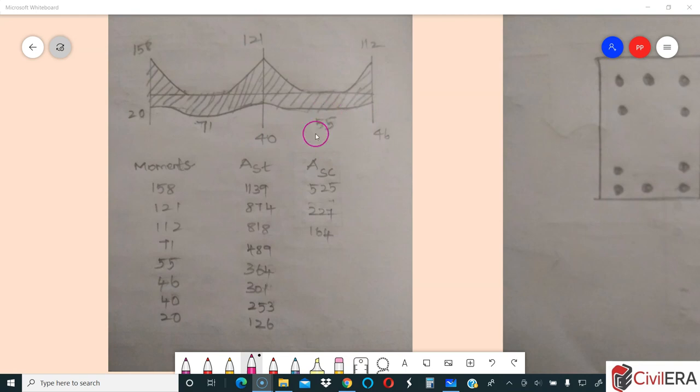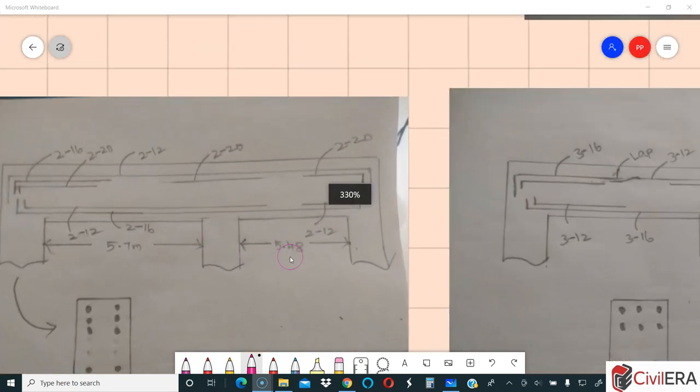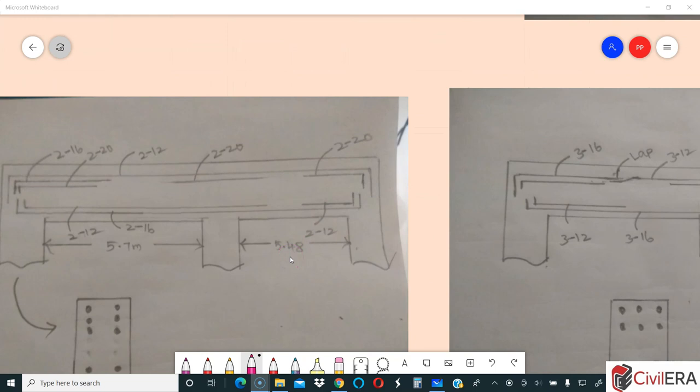Let me first look at the 55 moment. As per him, 364 mm² is the steel needed. I don't know the depth of the beam, so I'll go with his calculated value. For 55, steel needed is 364; for 71, it's 489. What he has done is provided 2-16 throughout, which looks reasonable to me. 2-16 gives 400 mm² which will automatically cover the entire 55 requirement and also the 46 at the support.